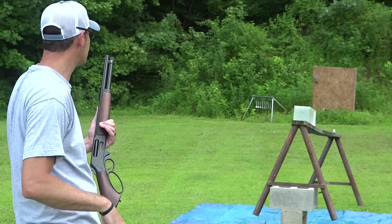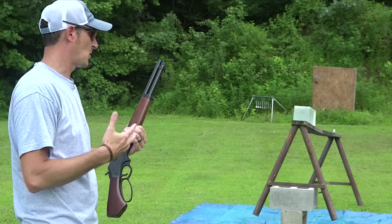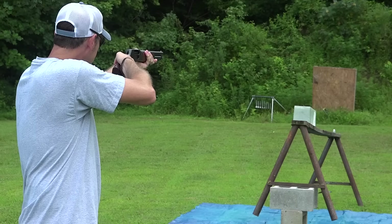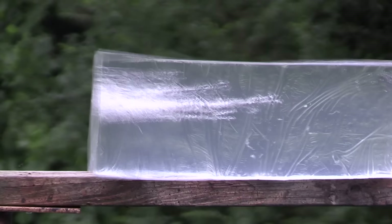I'm roughly 18 feet away from the gel, just to simulate the average-size room — maybe a living room in someone's house. Loaded up with seven-and-a-half shot. If you're worried about over-penetration, you would want to go with a very small birdshot like seven-and-a-half. Let's see what it does to this ballistic gel at 18 feet.